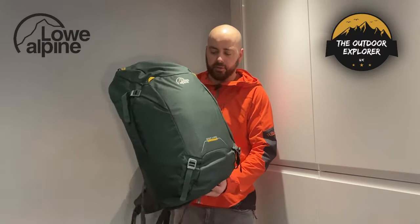It's a 45-litre rucksack — very simple looking. You haven't got lots of different features like you have on some of the technical rucksacks, because it is more of a hybrid rucksack.